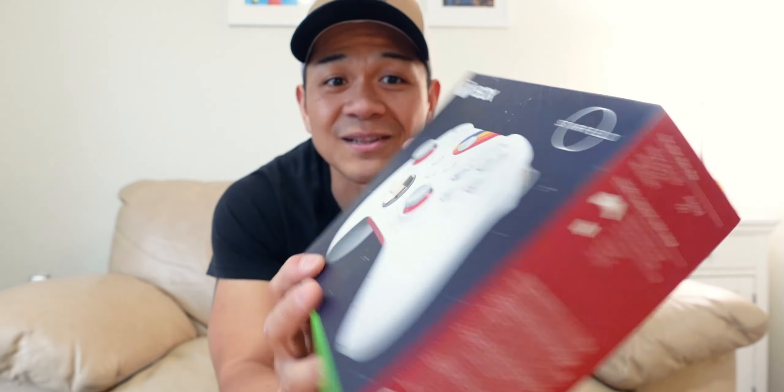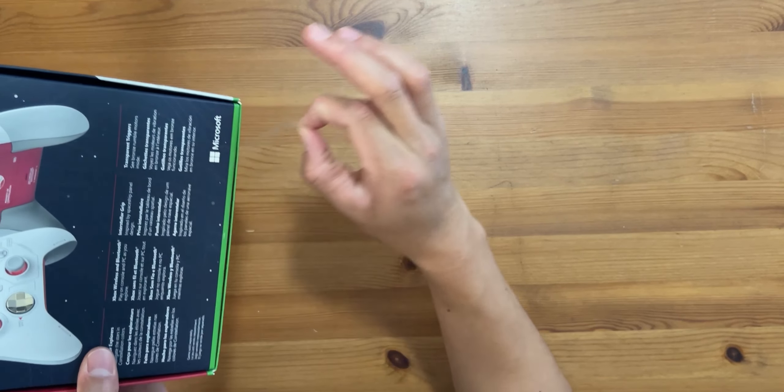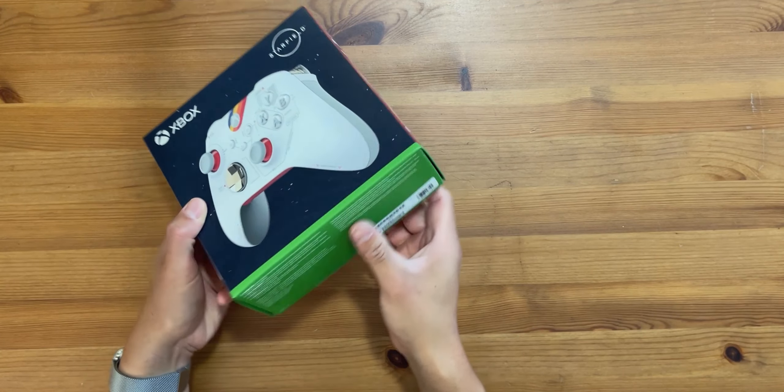I got the Starfield limited edition controller this time because it looks so amazing — from the Xbox showcase and everything they were doing. So let's go ahead with the unboxing. Here's a quick little ASMR for you guys. Okay, that wasn't really an ASMR, but whatever. Setting this aside — all right, here it goes.